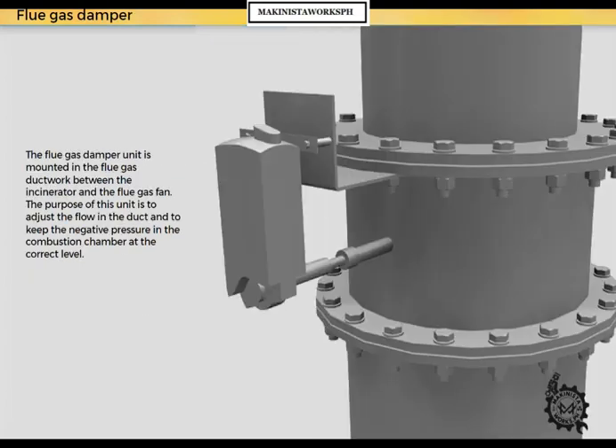The flue gas damper unit is mounted in the flue gas ductwork between the incinerator and the flue gas fan. The purpose of this unit is to adjust the flow in the duct and to keep the negative pressure in the combustion chamber at the correct level. The damper unit is a butterfly design and is driven by an electric motor controlled from the control panel.